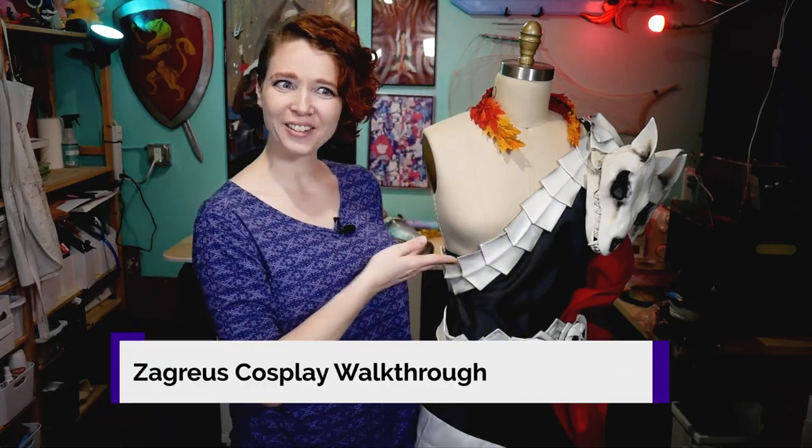Hi! I'm Random Tuesday and in this video I'm going to walk you through my Zagreus cosplay from the game Hades. I'm going to go over the various parts and pieces of this cosplay, talk a little bit about the process of how I made them, some of the choices and decisions that I made, as well as show you how these parts go together and the whole thing gets on and stays on your body. If you're looking for a pattern for this cosplay or many of the other cosplays that I've made, you can find that information in the links down below over on my website randomtuesday.com. You can also find there pictures, other tutorials, and resources of many of the cosplays that I have made. So with that, let's get started.